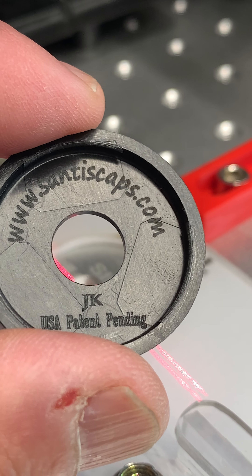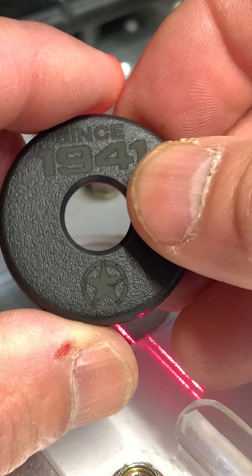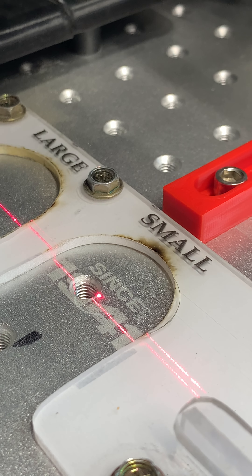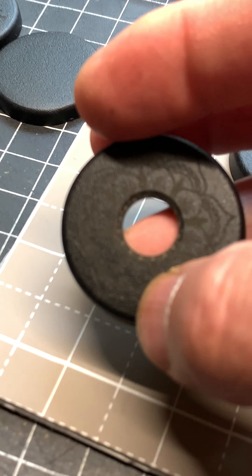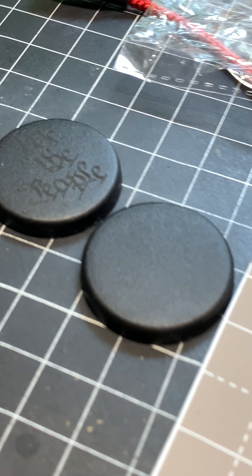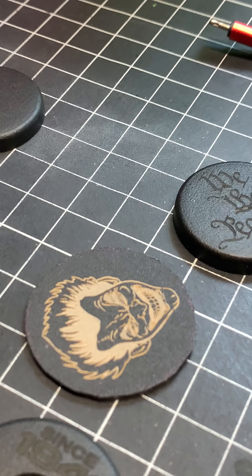Well guys, I just wanted to give you a little bit of behind-the-scenes work that I do. Thank you for watching. Remember, any questions you can contact me anytime — I'm on Etsy, YouTube, Amazon, eBay, and my website santyscap.com. You can find me pretty much anywhere. If you have any questions, don't hesitate to contact me. Thank you so much for watching — see you next time!